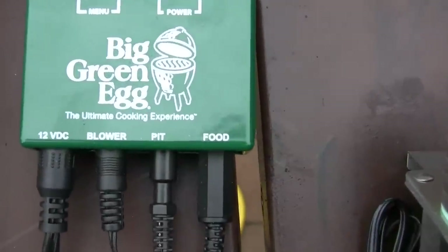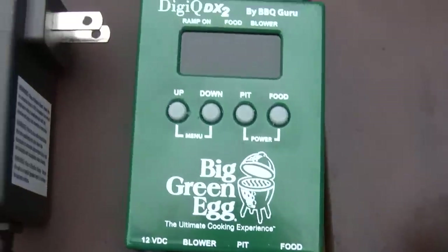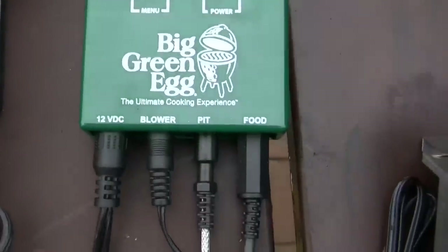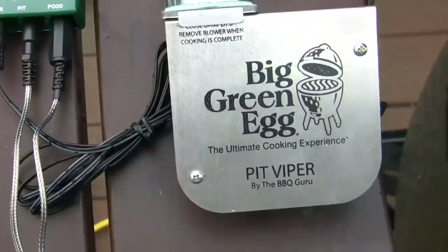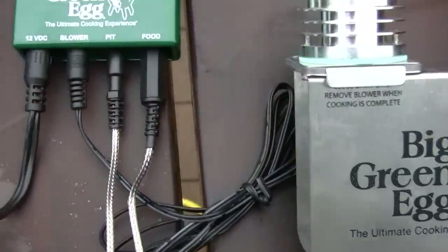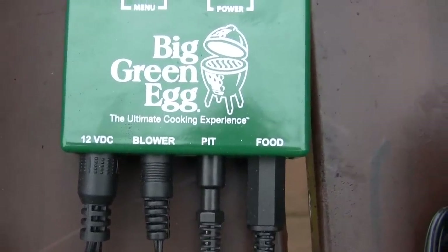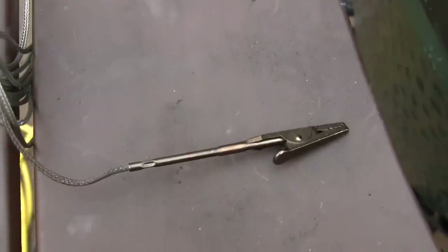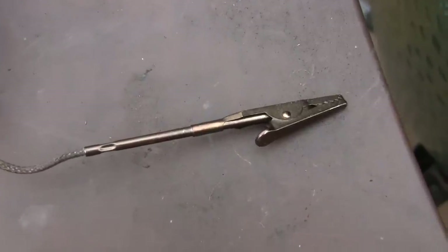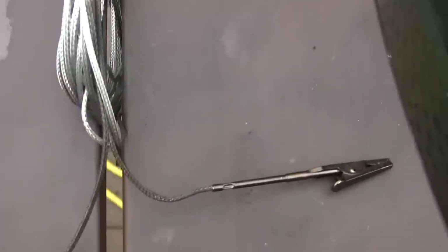There are four connection points to it. The left of the four is the connection that you plug into your standard wall outlet. The second connection from the left is the control that goes to the blower unit, which is this unit right here. The third connection is the temperature probe to the Big Green Egg pit. And the fourth connection is the food probe. That's the connection for the pit temperature — it's just a little alligator clip that reads the temperature of the actual grill. And then you have your standard meat probe thermometer device as well.